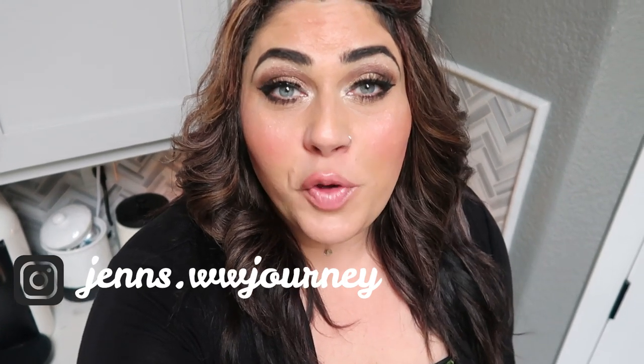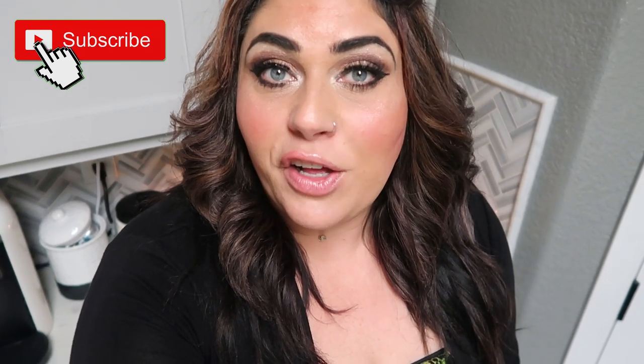Thank you for joining me on another WW Instant Pot series video. I hope you enjoyed these two recipes — they were so incredibly delicious and both husband-approved. If you're interested in the recipes, they are down in the description box below. If you're new to my channel, I'd love to welcome you — please subscribe and hit the bell so you're notified when I upload. Give this one a thumbs up and comment below — let me know, are you going to try one or both of these recipes? You won't be disappointed. See you in the next one!